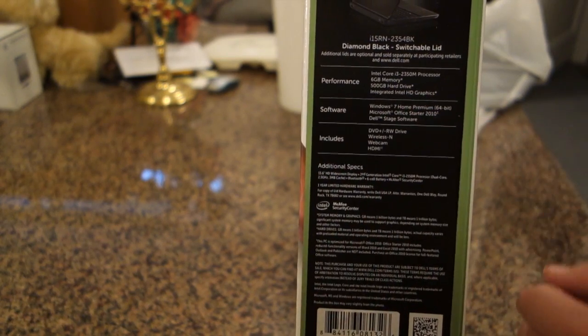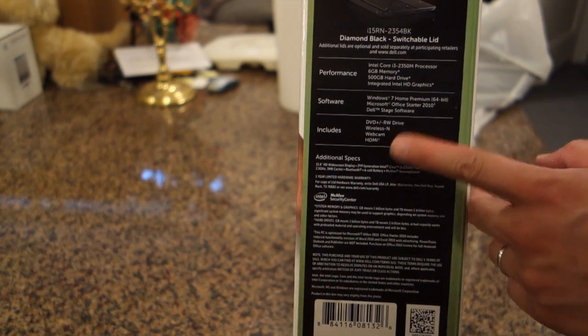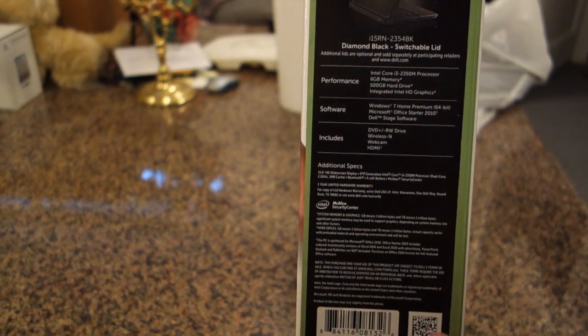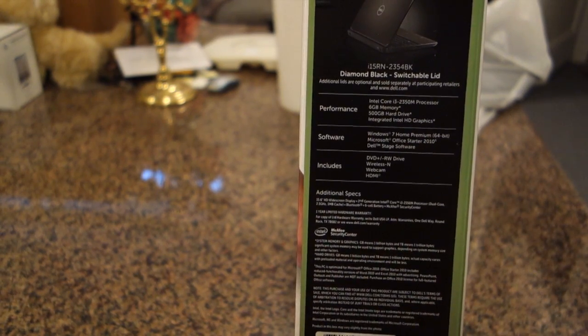It has Windows 7 Home Premium, DVD plus R minus-RW drive, wireless N, a webcam, HDMI out. It's a 500 gigabyte hard drive and it has the integrated Intel HD graphics.